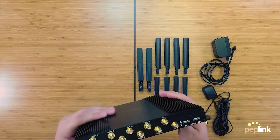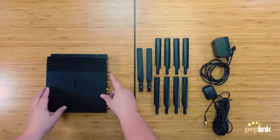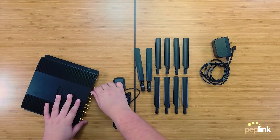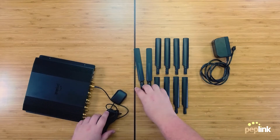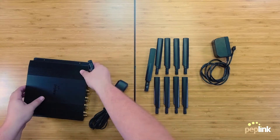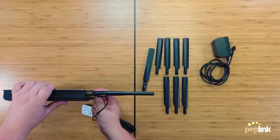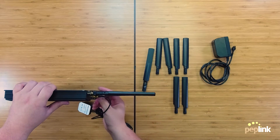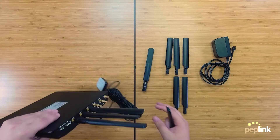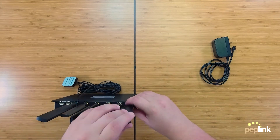Now let's put it all together. I suggest starting with the GPS antenna first to get it out of the way, then connect the Wi-Fi antennas, and finally connect most of the cellular antennas. The good thing about the setup is you only need to hand-tighten these — no wrench required, making it super simple to connect all of them.